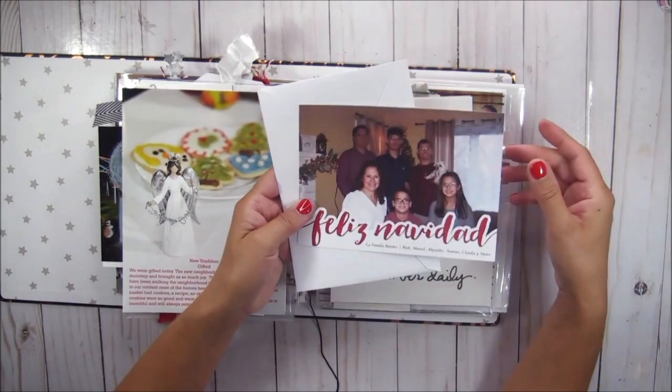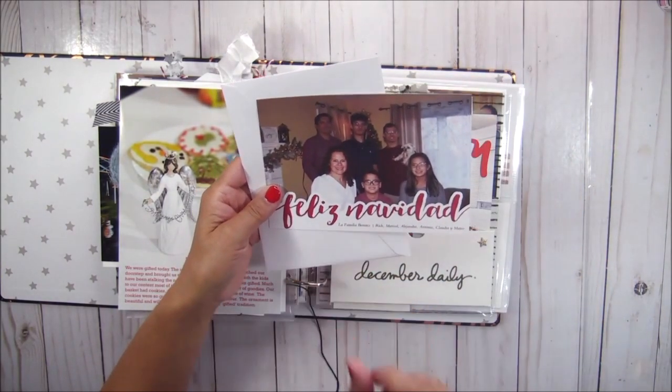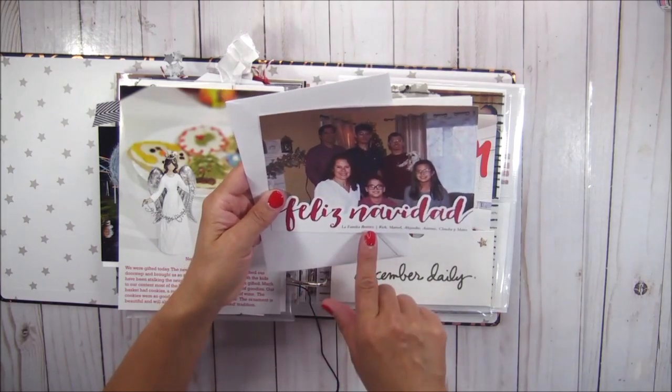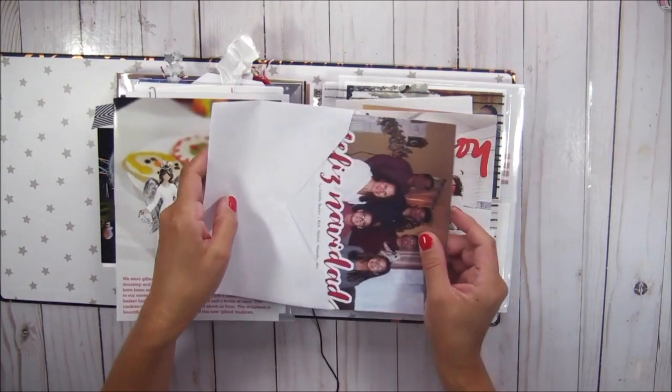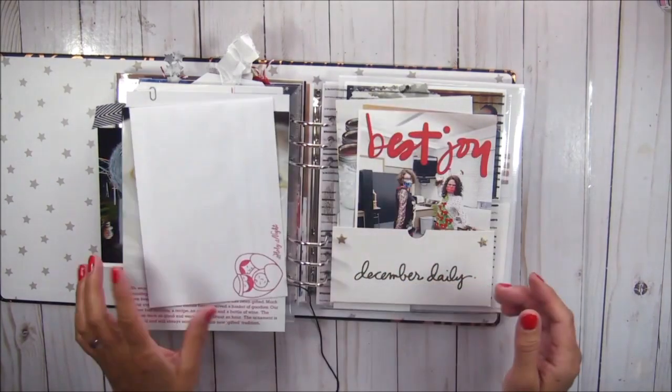This is our Christmas card. Note to self: do not print your Christmas card on cardstock — print it on photo paper. The quality is not good. I got this from Walgreens and the cardstock quality was not good.